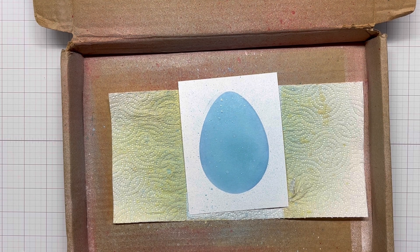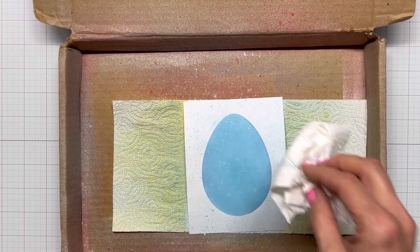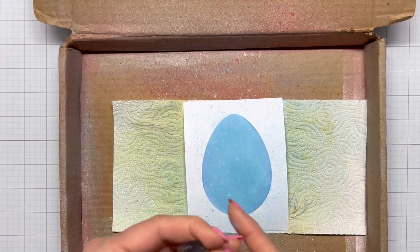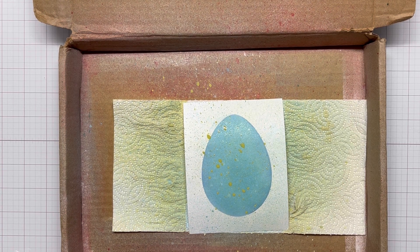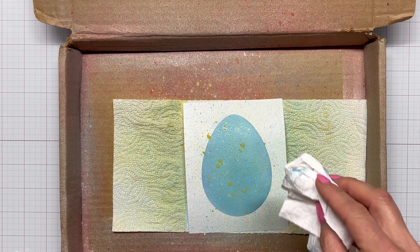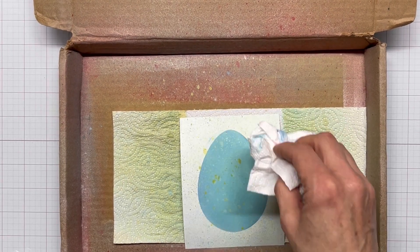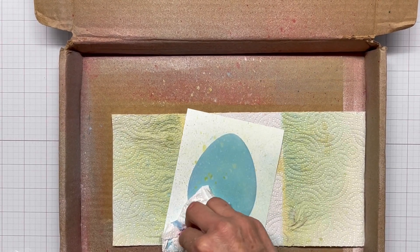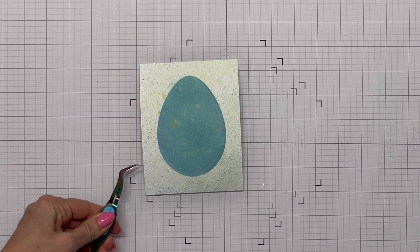I start splattering and then just blot, blot, blot — that's what I do when I use my Distress Oxide sprays. Then I'm bringing in my green one — I think it's Shabby Shutters — and giving it some good spraying as well. I get some pretty good blobs on there and then just take my paper towel and blob it again. I'm really pleased with how that came out.